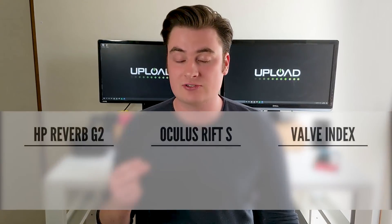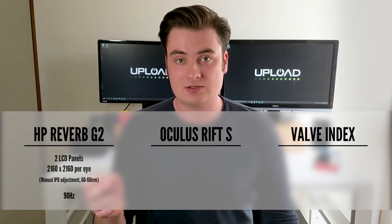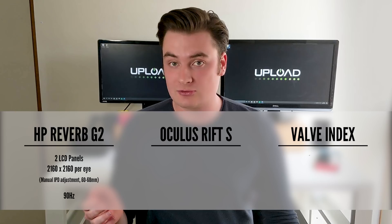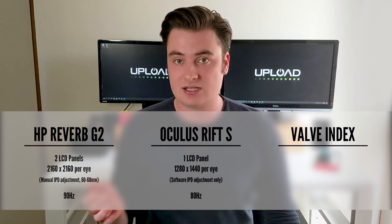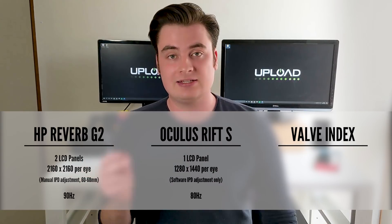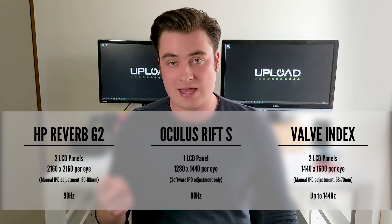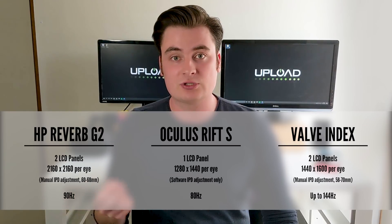Comparing the Oculus Rift S, the upcoming Reverb G2, and the Valve Index reveals some interesting spec differences. The Reverb G2 offers two panels at 2160 by 2160 per eye, measuring 2.9 inches, with a manual IPD slider — something you can't do on the Oculus Rift S, which uses one panel across both eyes at 1280 by 1440 per eye. The Valve Index also uses two panels with manual adjustment at 1440 by 1600 per eye. The G2's resolution is really quite high and one of the best available in any VR headset on the market.